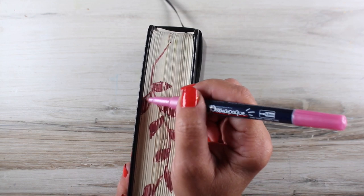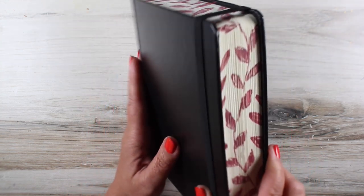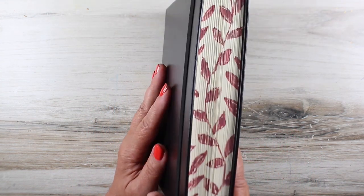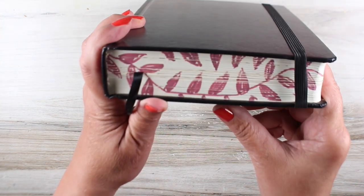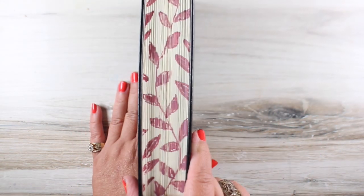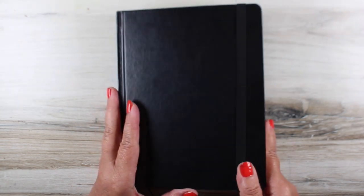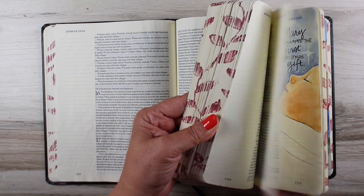Every Bible also is going to have a different amount of perfection around the edges — whether the pages are all stitched together exactly perfect. This one came out okay; it was not great, but I was just trying to do some loose sketching and see if that would work. I might go back in with the pen again and do a little bit of cleanup work, but that worked nicely.